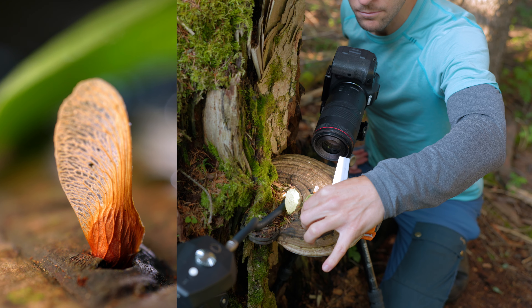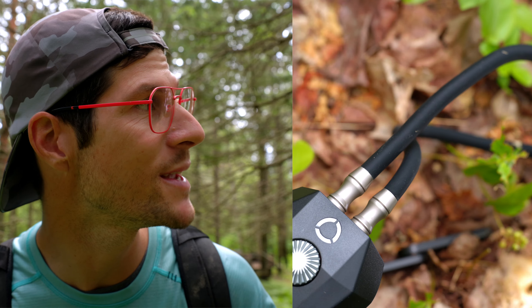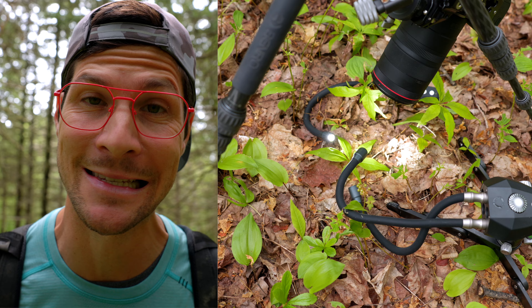Today I'm taking you into the forest in search of interesting subjects to capture while sharing my top 5 macro photography tips. What's really going to set today's session apart is the use of this crazy weird LED lighting setup, which hopefully is going to create exciting results.